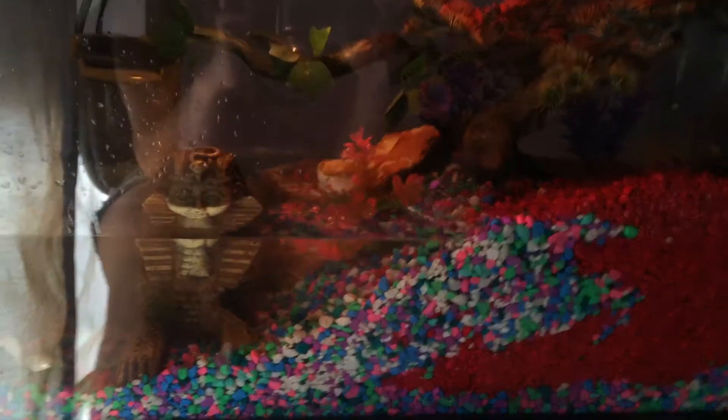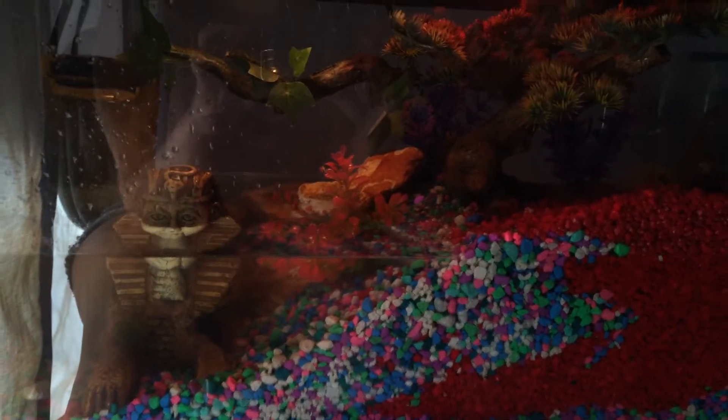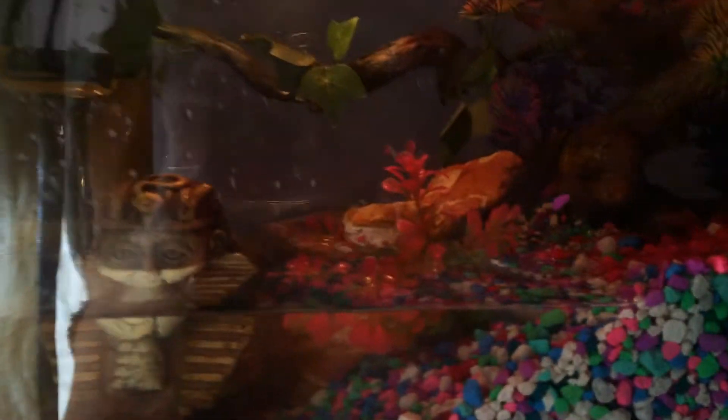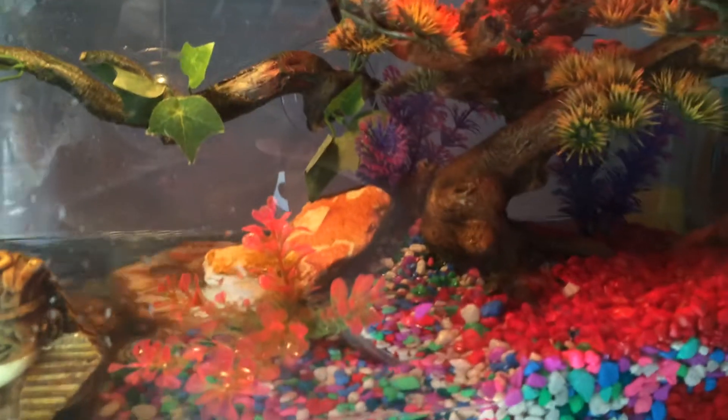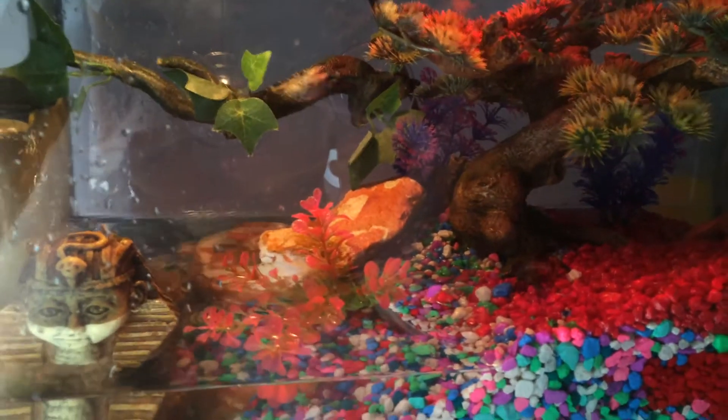Overall I love the new vibe of my tank. I actually am finally happy with it. I added a red, supposed to be color-enhancing light bulb, so hopefully that will look real nice at night time.